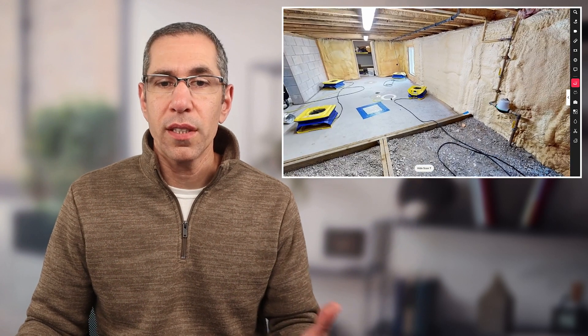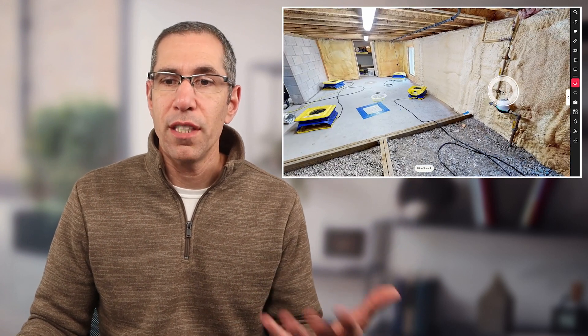Scan position seven in the corner better fleshes out that area. Even though scan six can see everything, from that corner you get a different perspective, making it easier to account for anything in that space. It's important to add a scan position if you think you might need it — just to be safe. You certainly don't want to go back on site to scan more positions, so capture it while you're already there.